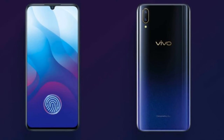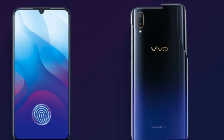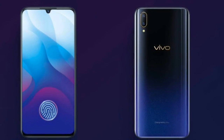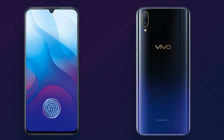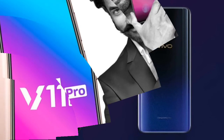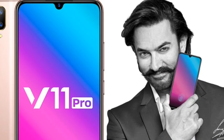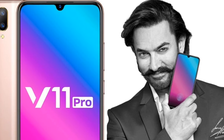Hopping on another trend from 2018, Vivo has opted for gradient paint jobs for the V11 — Starry Night and Nebula. The one we are going to review today is the Starry Night option with a black/blue color scheme. And now it's time to unpack the Vivo V11 and put it through its paces.